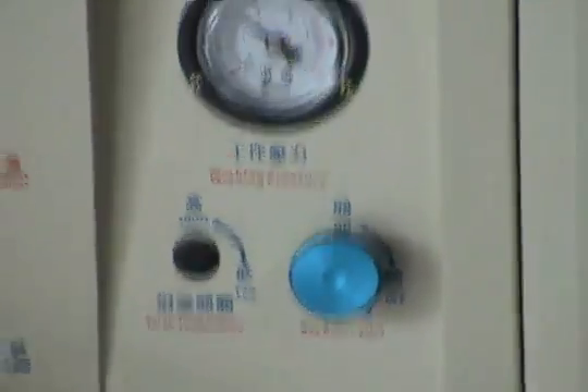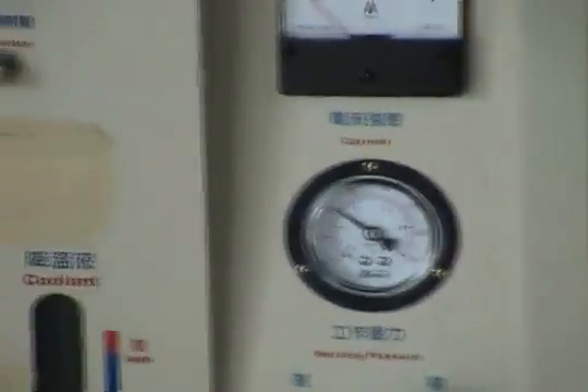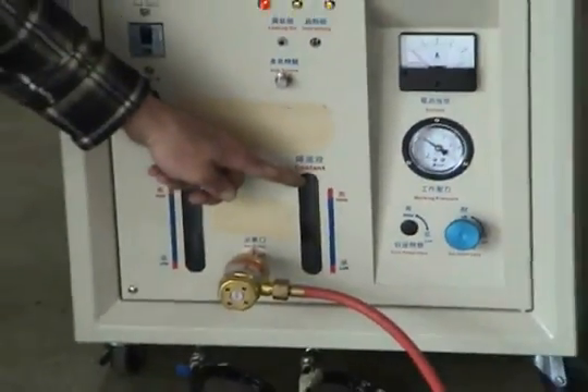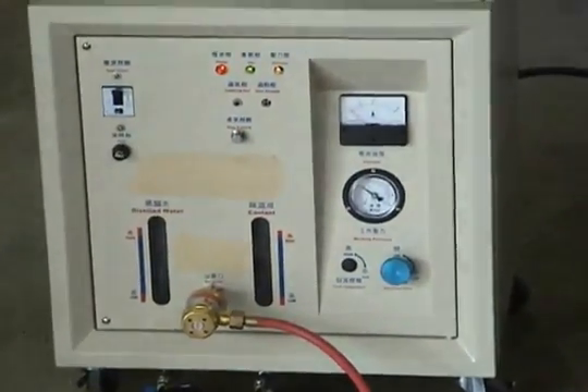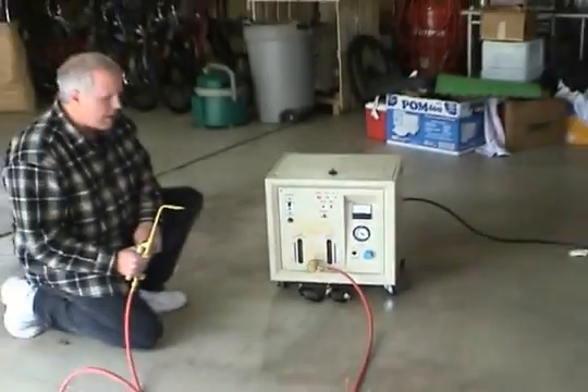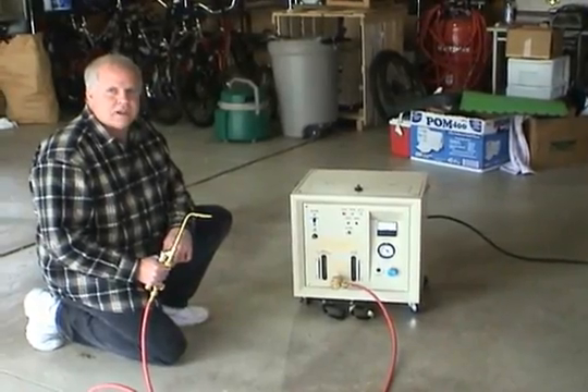It uses between 10 and 15 amps, and the pressure coming out is a pound and a half of hydrogen gas mixed with coolant gas. What's in here is acetone as a mixture for the gas. You can use gasoline or any other fast-drying agent to add the coolant gas to the machine.